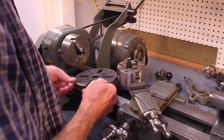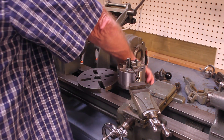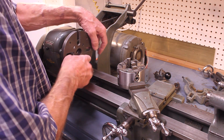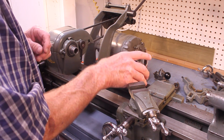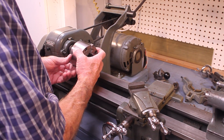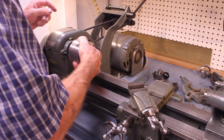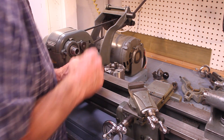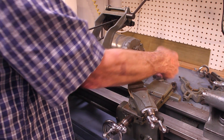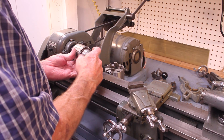This lathe can accept many accessories, including the faceplate — you can turn between centers or mount something on the faceplate. This is a four-jaw chuck; it's not original Atlas/Craftsman — this is a Bison aftermarket four-jaw chuck. It's one of the most important accessories you can have for a lathe. Matter of fact, if you only have one chuck, get a four-jaw; it's really more important than a three-jaw.